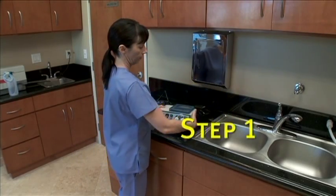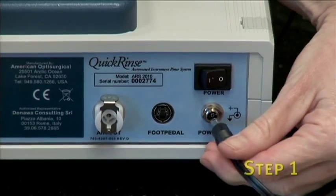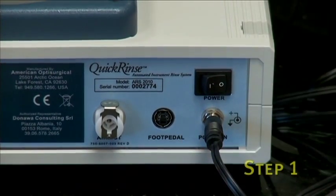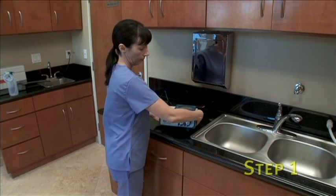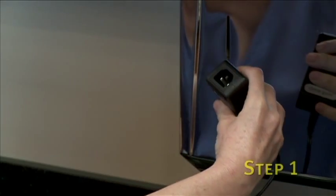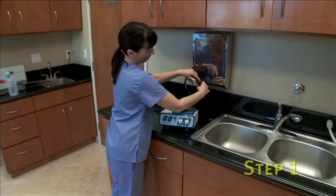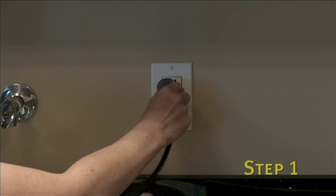The first step requires setting up the unit power. Take the power supply provided with the unit and plug it into the back of the Quick Rinse system, making sure the plug is fully engaged. Now plug the power supply into the hospital-grade power cord, which is also provided. Then plug the power cord into a grounded wall outlet.